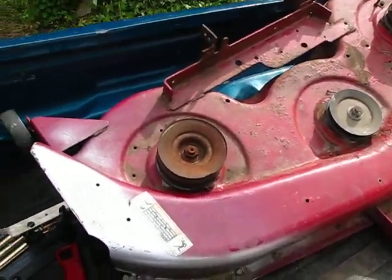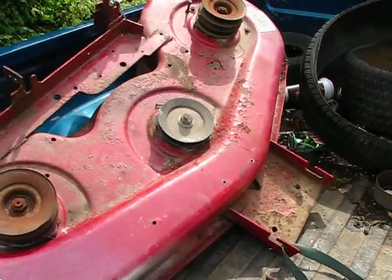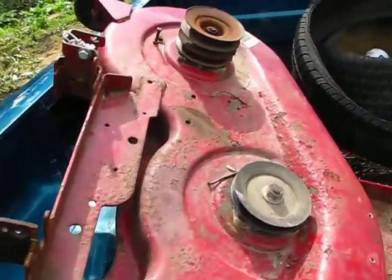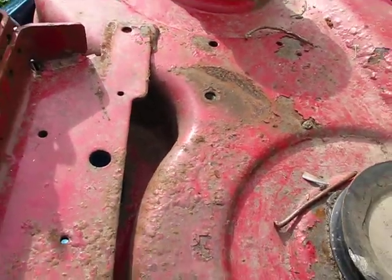Here's the 46-inch deck that I was going to put on my yard king. Right there is where the engaging pulley used to be mounted on this one.